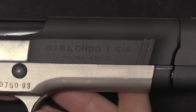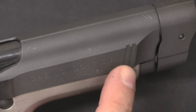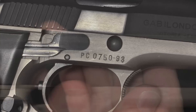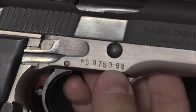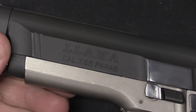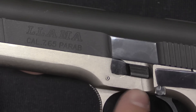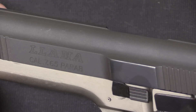A quick look at the markings: Gabilando y Silla, the manufacturer out of Vitoria, España. Note we also have two little gripping serrations up here so you can do a press-check. There's the serial number — '93' here represents 1993, the date of production. On the other side we have the trademark name Llama and the calibre, 7.65 Parabellum. On the M82 there's actually an M82 mark, but on the 87s there is no specific mark — it doesn't actually say M87 anywhere on the gun.